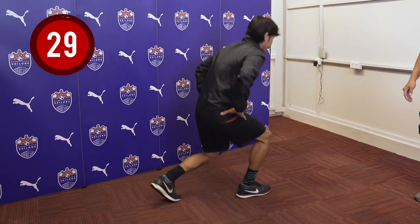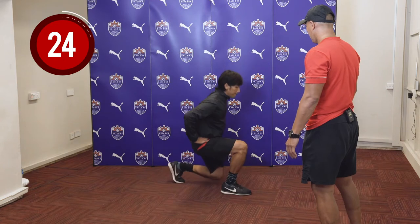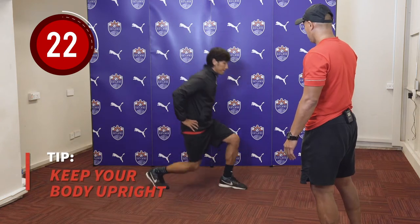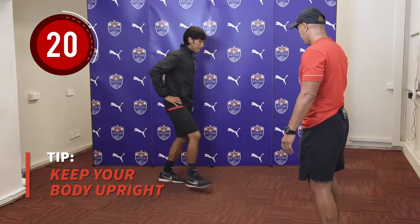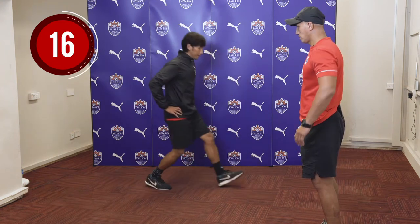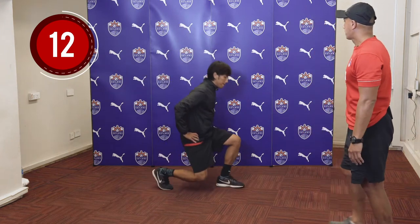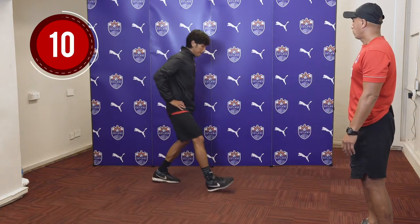Let's go for 30 seconds. Try to stretch a bit further — yes, that's good. As you can see, he keeps his hands balanced. Don't forget to breathe too.